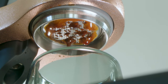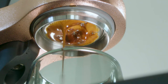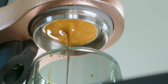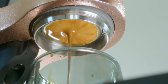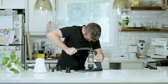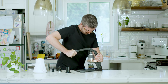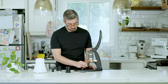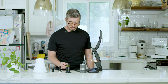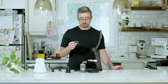I'm going to do a slow pre-infusion, then take the pressure up to nine bars. Got some really good crema on that — going to swirl it. Oh, that's really good.